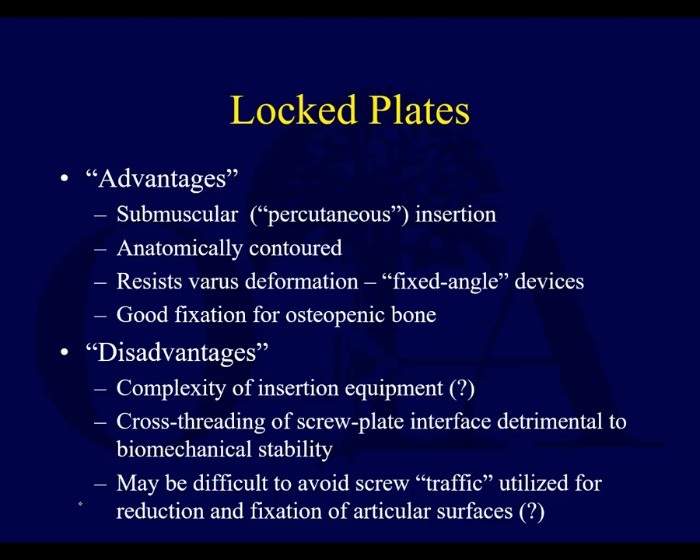Locked plates: the advantages are they can be placed in a submuscular fashion and percutaneously, as you can with condylar plates. They're anatomically contoured — that doesn't necessarily mean one size fits all, but there's an attempt to get it to fit. They can resist varus deformation, and this is the key: they're fixed angle devices, like the condylar blade. You will not have as high an incidence of varus collapse as you get with a non-locked condylar plate, especially when there's medial comminution. They can also get much better fixation for osteopenic bone.